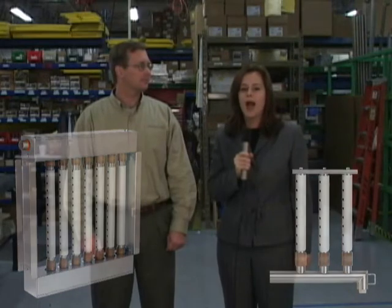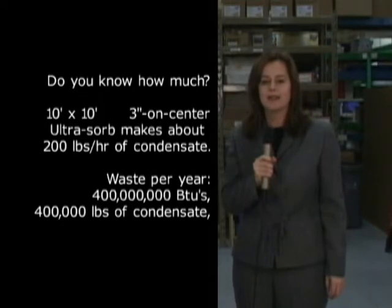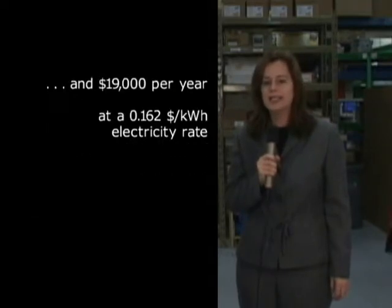As you all know, hot dispersion tubes waste energy, but do you know how much? A 10 foot by 10 foot, 3 inch on center Ultrasorb makes about 200 pounds per hour of condensate. That wastes 400 million BTUs, 400,000 pounds of condensate annually, and about $19,000 at Boston Electric rates.